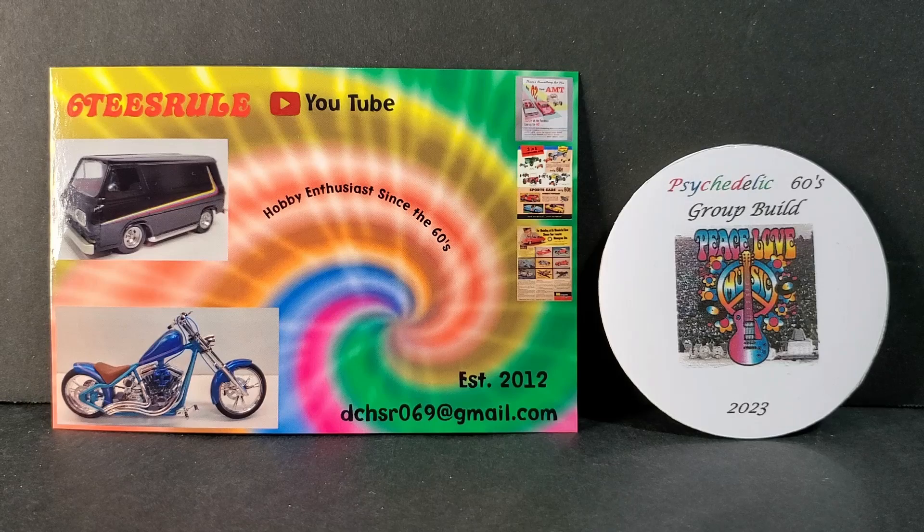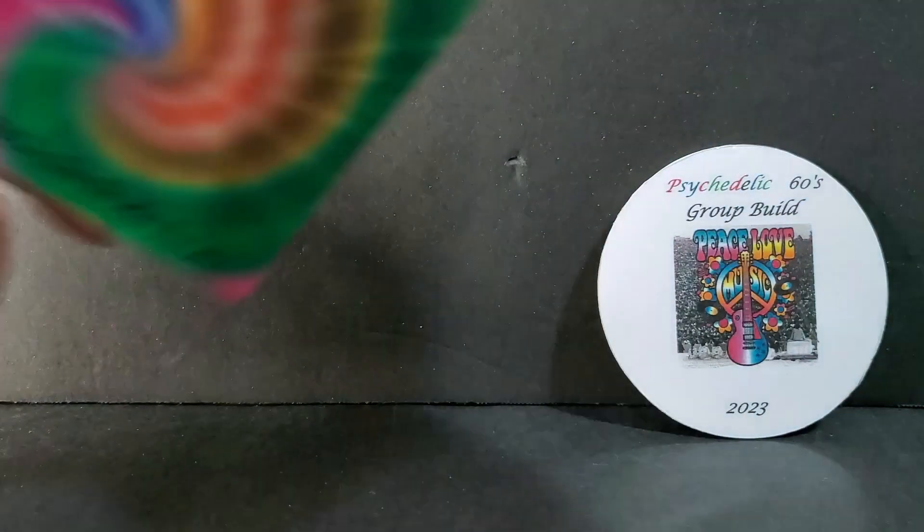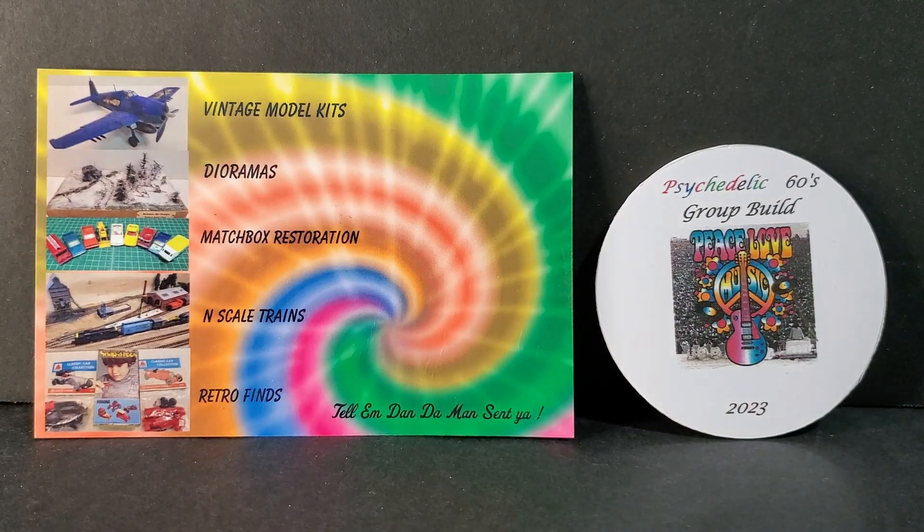I just want to thank Dan for the shop card and the medallion. His shop cards are so cool — they're double sided, as you can see — and his channel is just fabulous. He does a little bit of everything. He's great at building models and he's got a lot of great variety of kits. I'm sure most of you know of him, but if not, just go check him out for sure. I'll leave a link in the description.